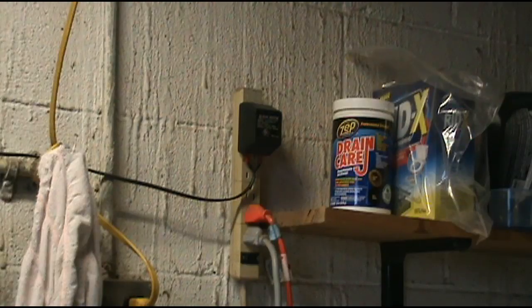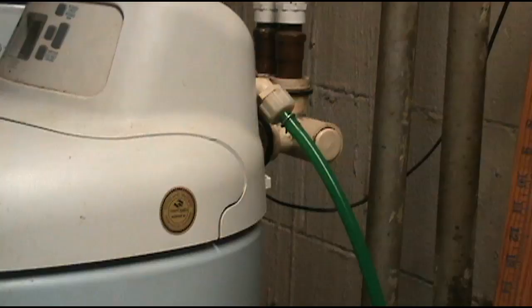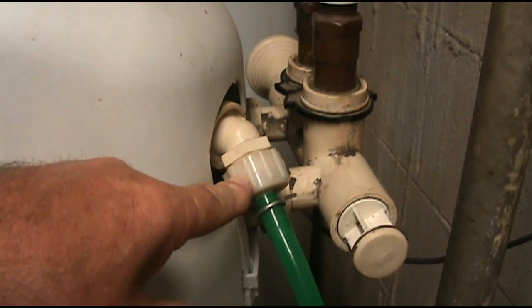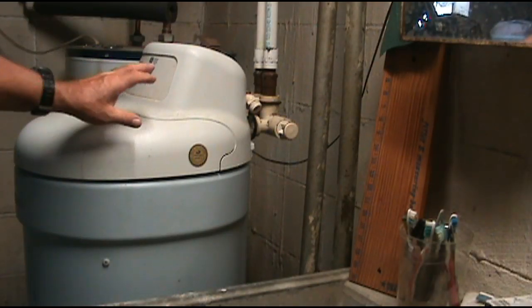I'll go ahead and unplug it now. I'm going to push on the bypass so that water will flow through the house and not into the soft water tank. Now I'm going to remove this hose from the water softener.